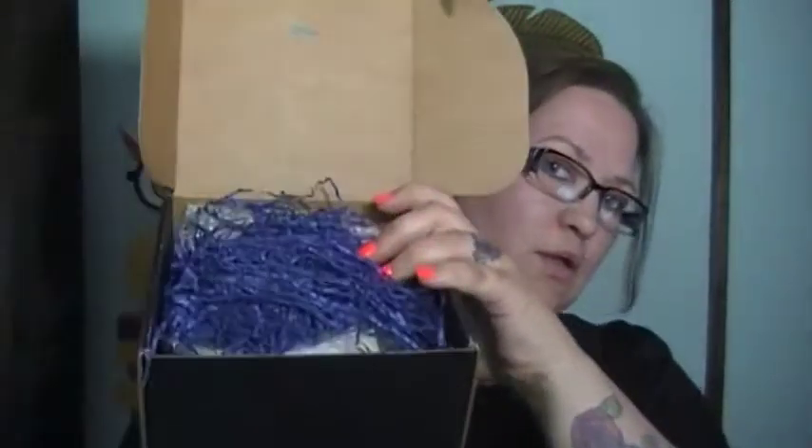It ships via United States Postal Service. When you open the box you'll find your invoice, all the little blue packing worms, and a card at the top. This month's card says they've upgraded your tutorial — there's an online tutorial you can go to for showing off your nail art.